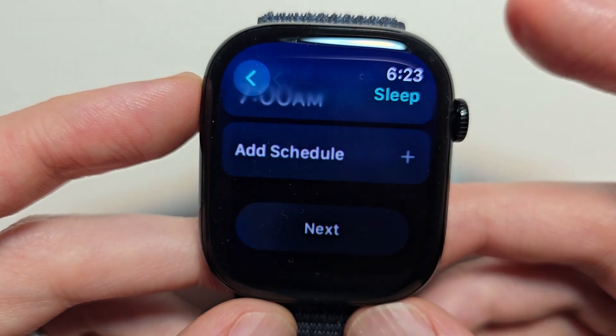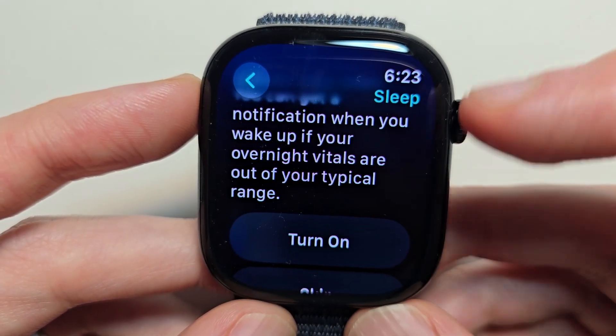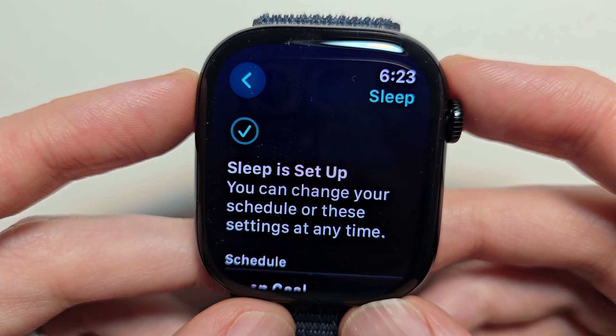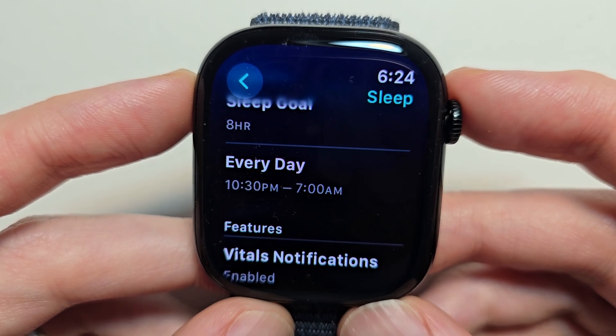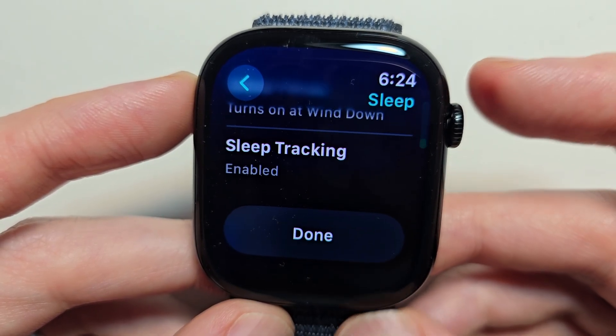When you're done, press next. Overnight vitals — you probably want this on. You can see here stuff like your sleep goal. Press done.